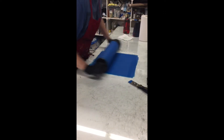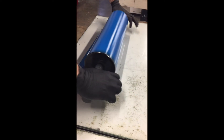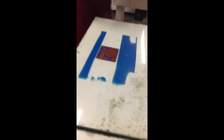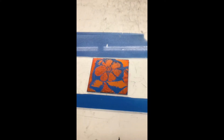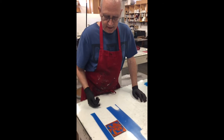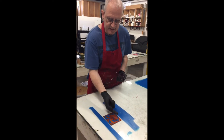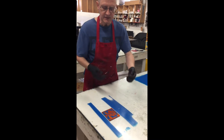Now we're going to do the blue roll. This is a softer roller and I'm going to push down really hard. People might think you've totally covered up the red ink, but remember when this gets printed it's going to get flipped onto the paper, so the ink that's underneath on this is what's going to be on top on the print.